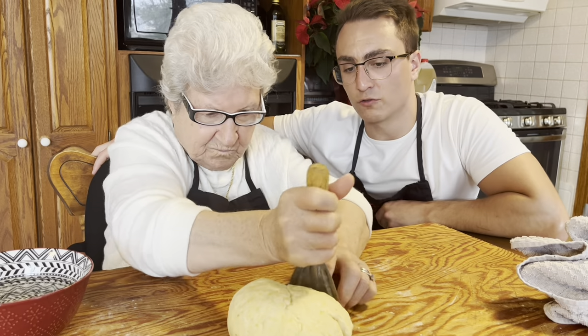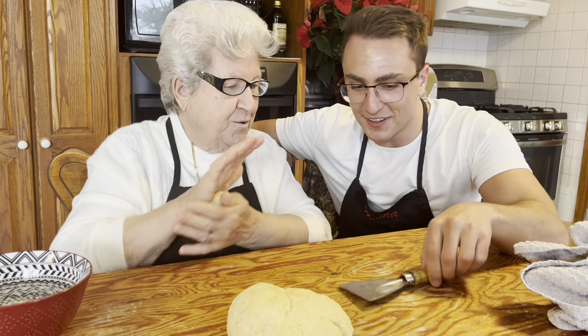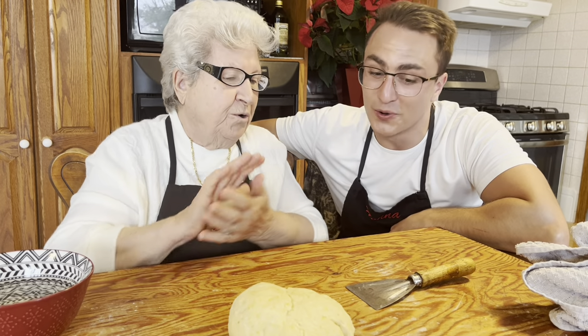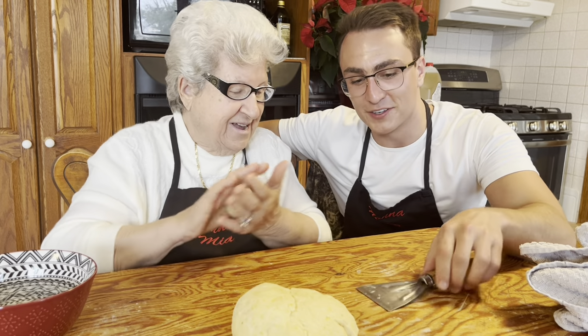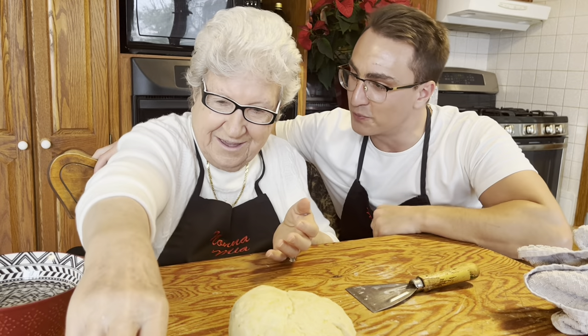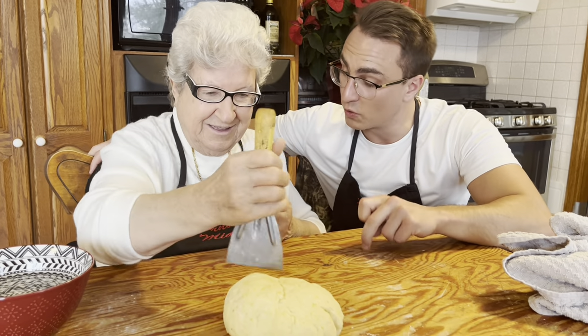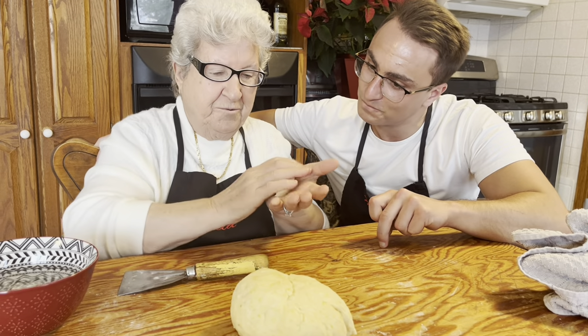So Nona, we've had a lot of comments about the tools you use. Do you remember where this came from? Because that's not a kitchen tool. From Nona — spartoni. This is a putty knife, so you would use this to spread spackle and other things, but it works beautifully in the kitchen. And even this bowl is from Nona.